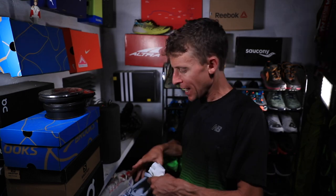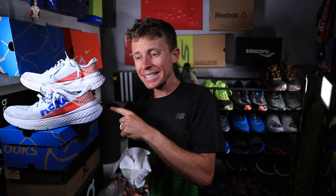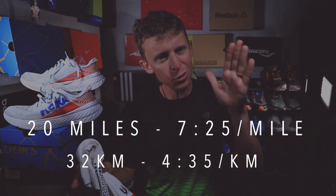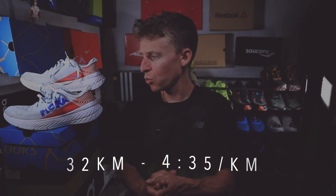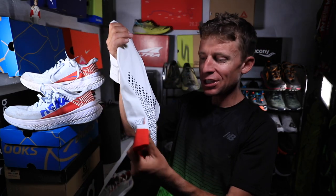The New Balance FuelCell Rebels were yesterday's shoe. Today I wore the Hoka Carbon X's, which treated me well — 20 miles at 7:25 per mile. I'd put that in the 'steezy' category: steady plus easy equals steezy. No complaints, just a nice aerobic effort — two and a half hours.